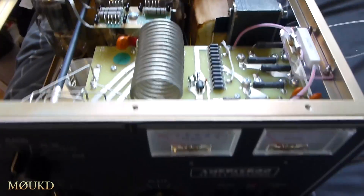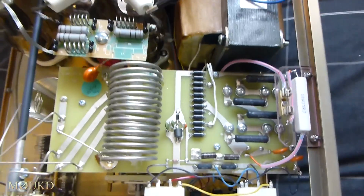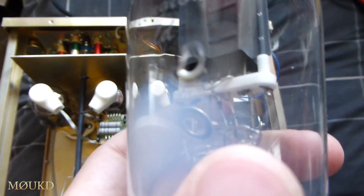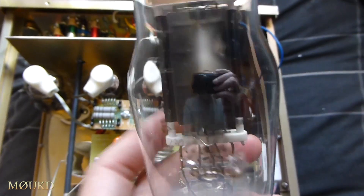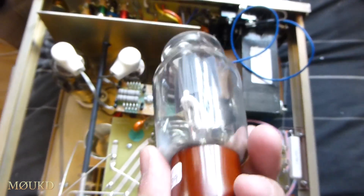Here's a little safety mod for the Ameritron AL-811 or the AL-811H. I got this one faulty with blown valves. Here's one of the original valves that was in it — it's got a hole in it. You can see it's actually sucked in because of the vacuum. The glass has obviously heated up; it's probably gone gassy and arced across and somehow melted the glass. You can see it's gone gassy here — it's all gone white.